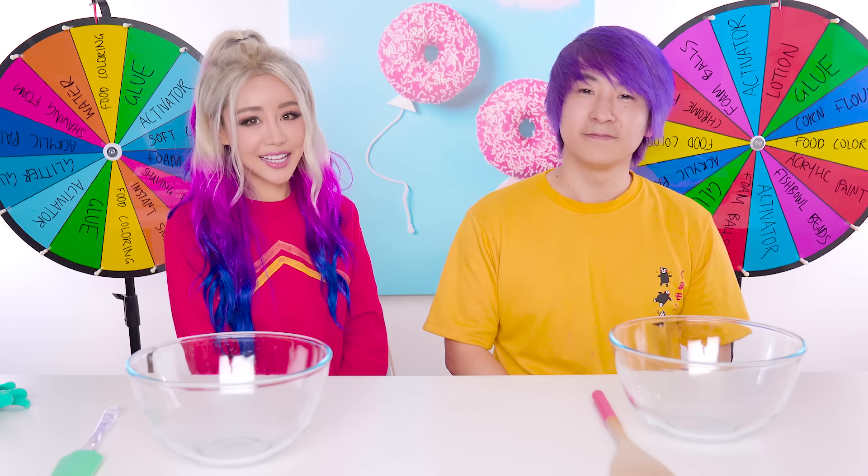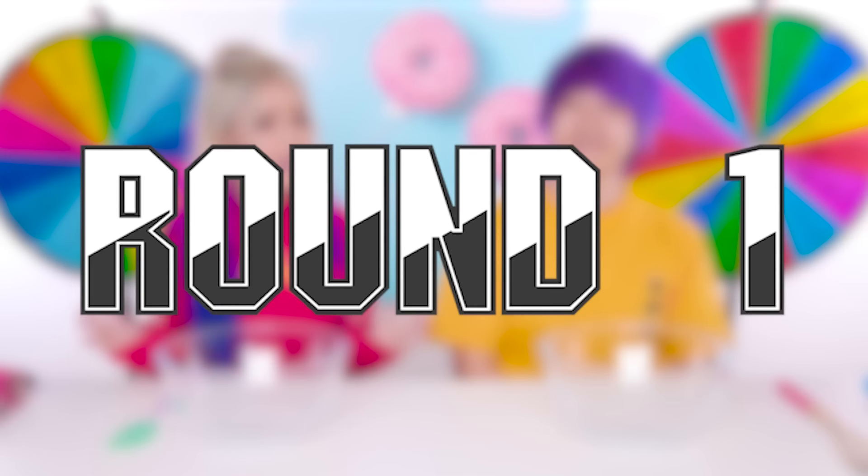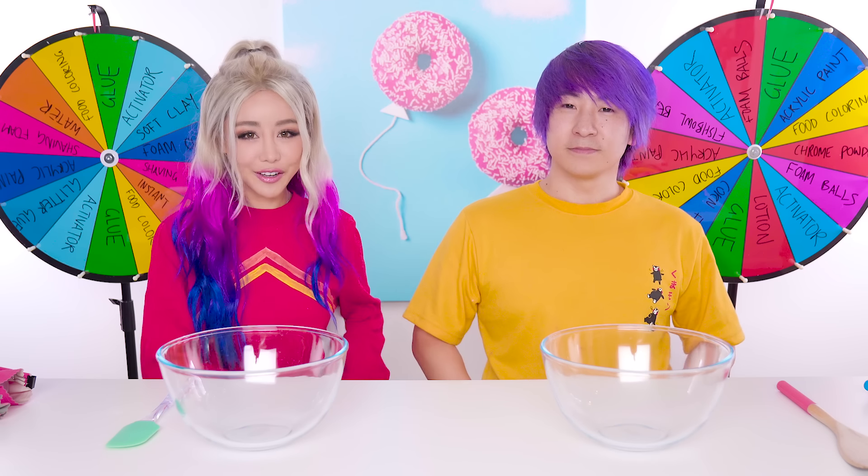Alright, time for the challenge. Let's start with round one! Alright guys, round one. Are you ready? I'm ready. Alright, let's spin the wheel!